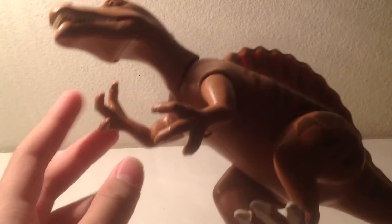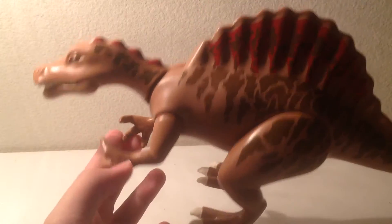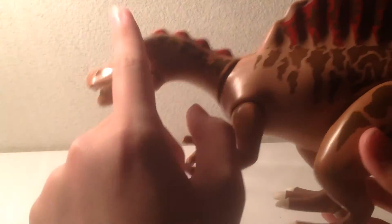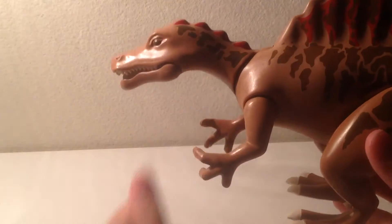Like the T-Rex, no paint on the claws, and at least the wrists aren't pronated, which is common in a lot of theropod dinosaur toys. There are four painted spikes down the neck, and a brown eye right there, which once again has no pupils. And like the T-Rex, it has a rubber base for the foot and rubber toes, except these are white toes, not brown toes.